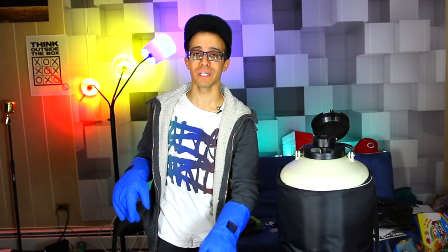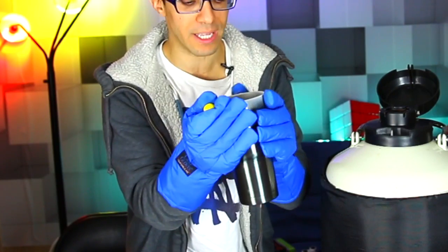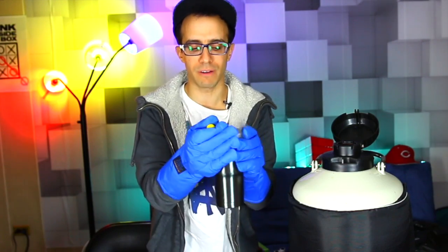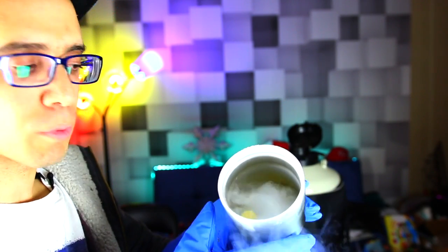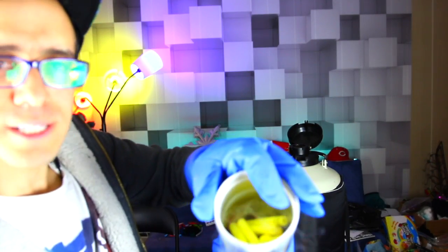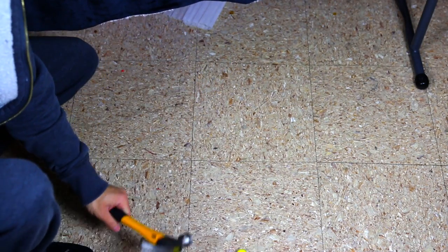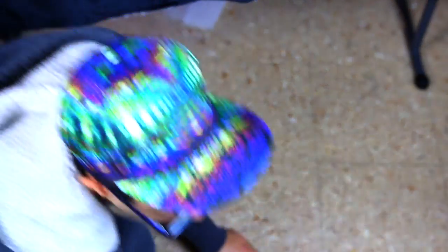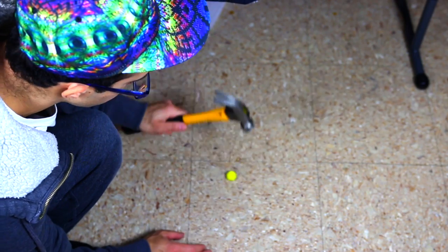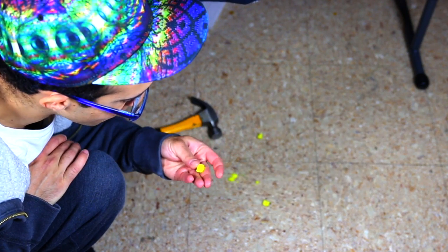Let's move on to the nerf guns — I'm really curious if the nerf bullets will freeze in liquid nitrogen. Here's a cup of liquid nitrogen. I'm putting in some nerf balls and some nerf darts. Let's see what's gonna happen. Three, two, one!